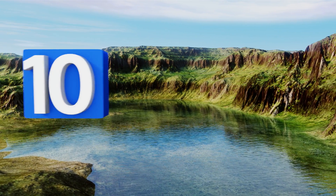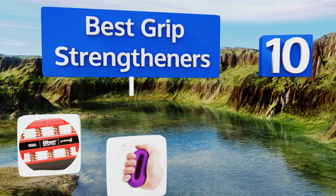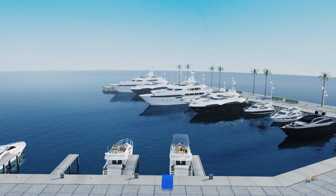EasyVid presents the 10 best grip strengtheners. Let's get started with the list, starting off at number 10.